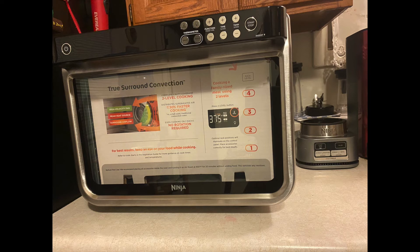Hello everyone. Welcome to Unboxing with Silverhead. I am so pleased that I purchased this here Ninja Foodi 10-in-1 XL Pro Air Fryer Oven. It's awesome.